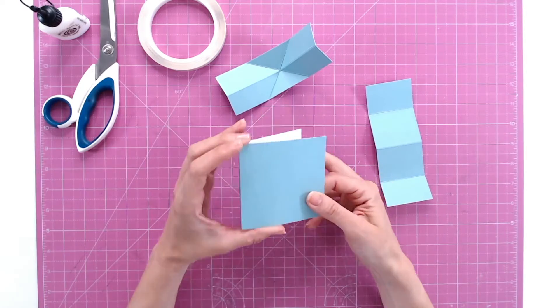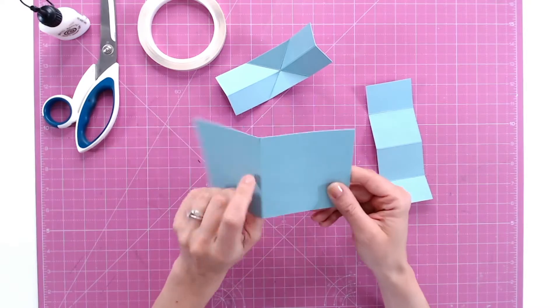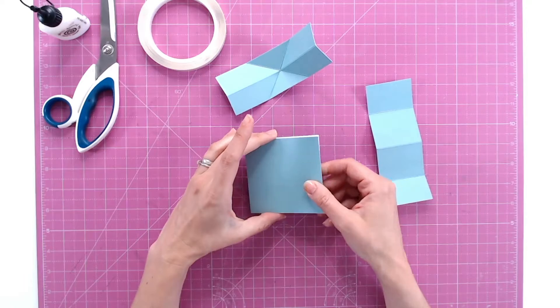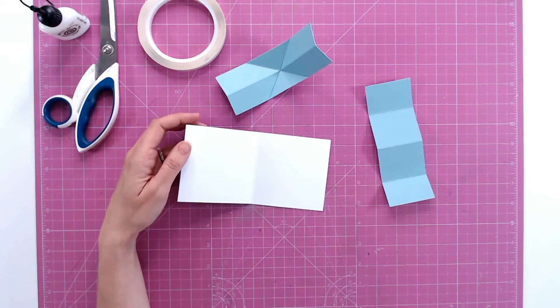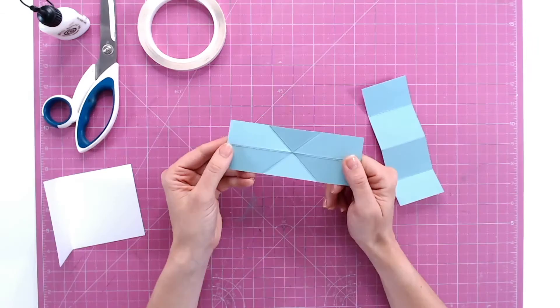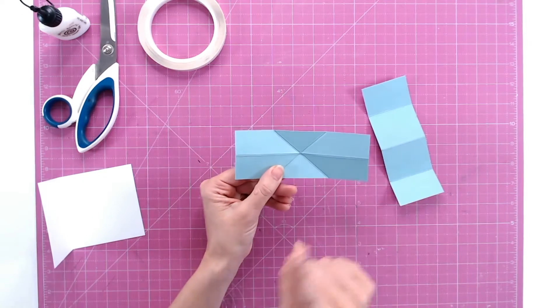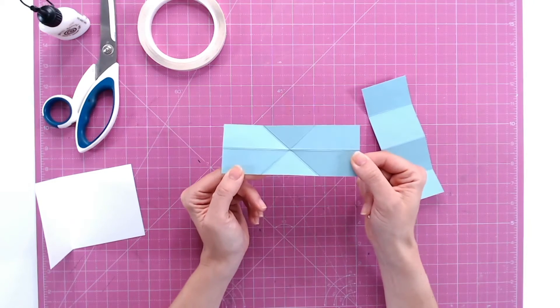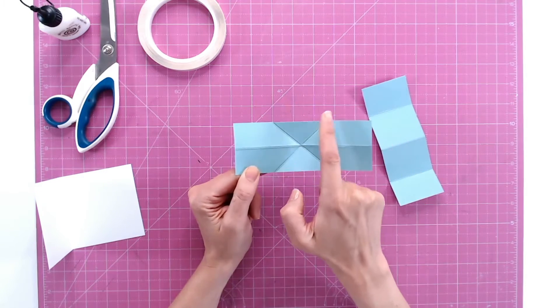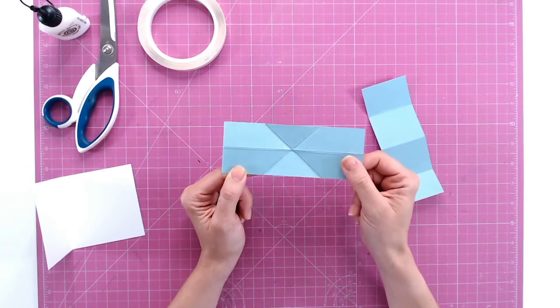Here's your card base — it starts as a rectangle with one score line down the middle, and we fold that in half. Now we need to put the mechanism inside the card, which is really easy to do. On the mechanism you'll notice there are three score lines: one that goes horizontally across the length of the bar, and then a cross through the centre as well.